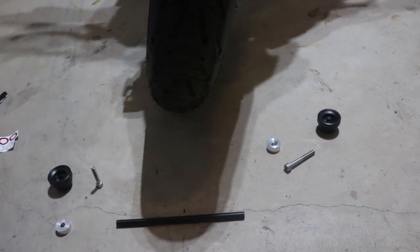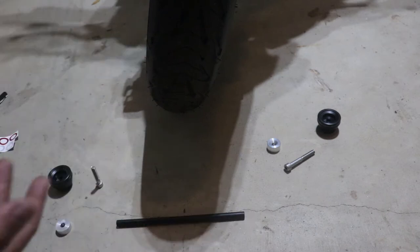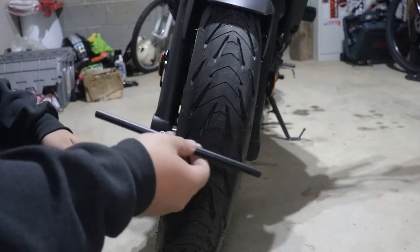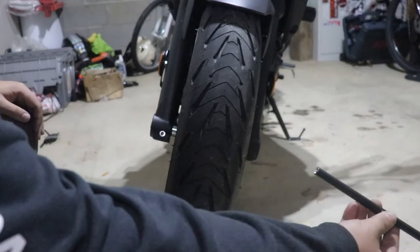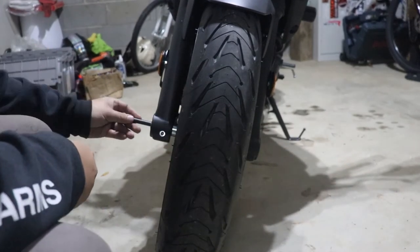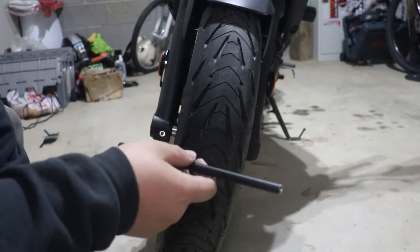Now they say you got to torque them down to 12Nm, but like I said earlier, I don't have a small torque wrench, so we're just going to make it good and tight. Just FYI, this thing won't fit in from the clutch side — it will only fit in from the brake side. So we got to do this side first.